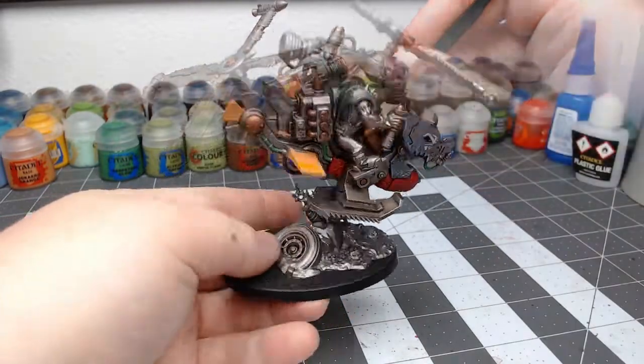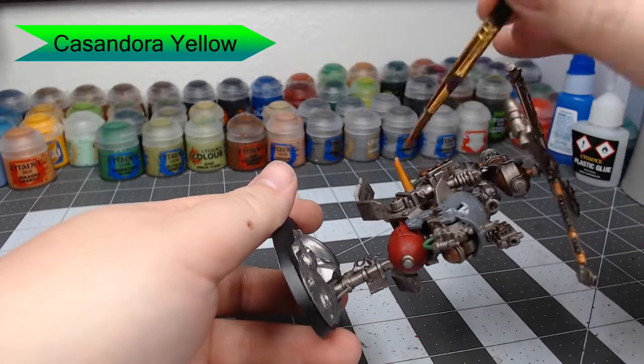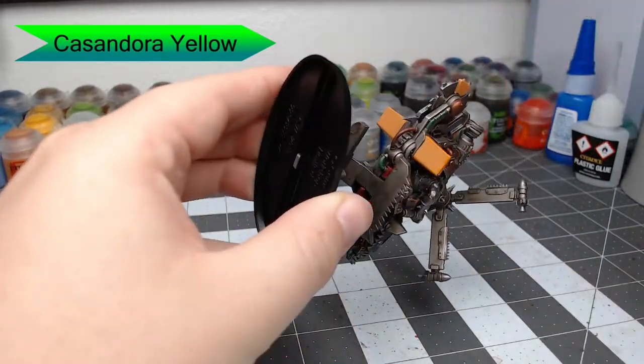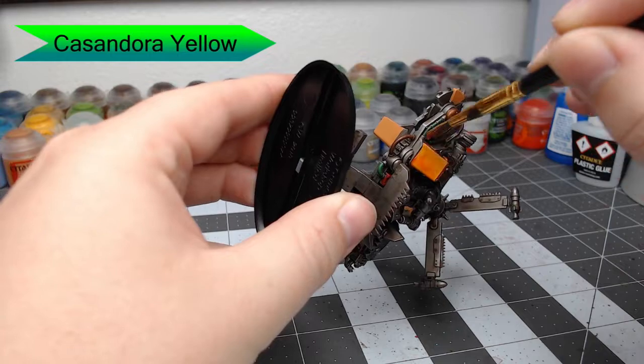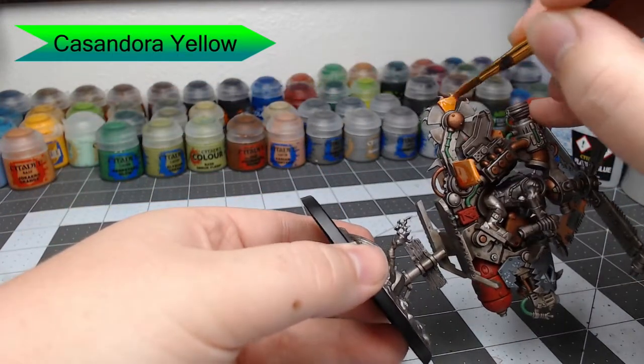Once that orange is dried, we're going to take Cassandora Yellow and shade this all over the orange armor panels. This is going to give them a brighter color and adds a little bit more contrast, so there are patches that will be darker orange and patches that will still be that pale orange we had before.